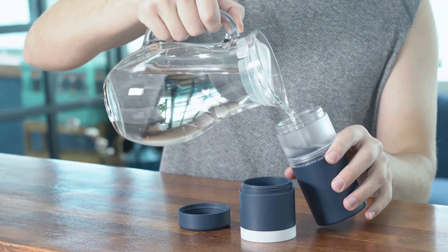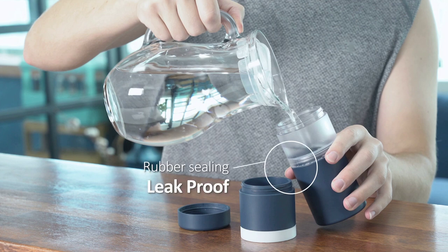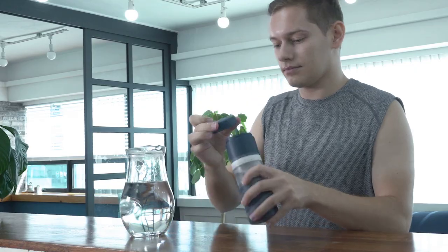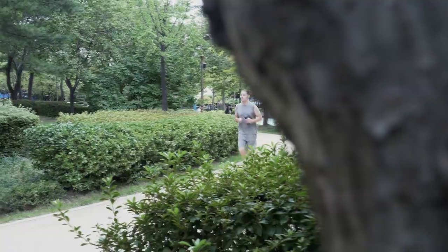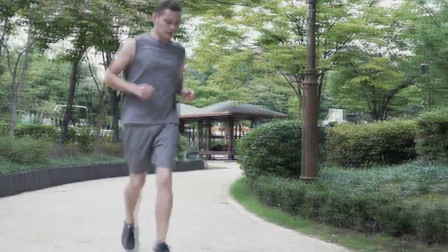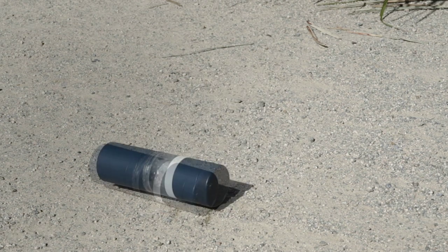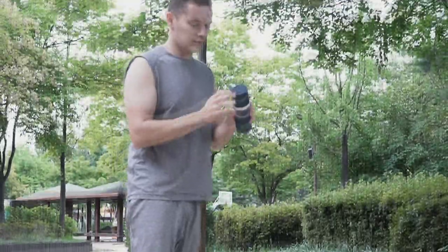Every block contains silicone packing which completely prevents any leakage. Stack Up Block Bottle is two times thicker than any other products so it doesn't break or get separated by shocks.